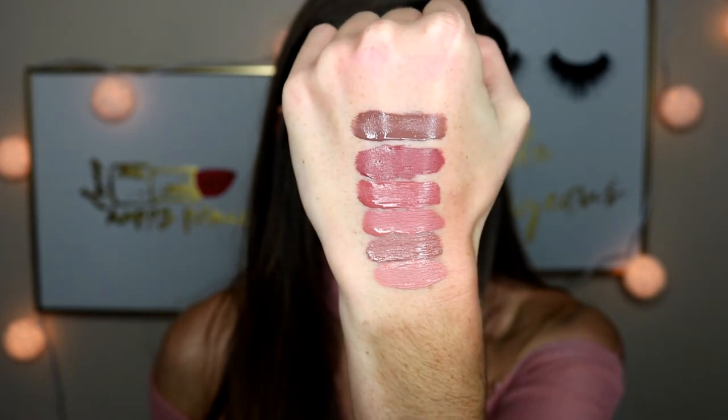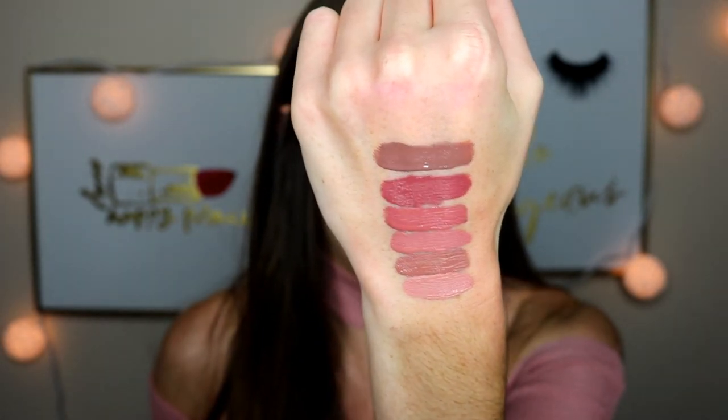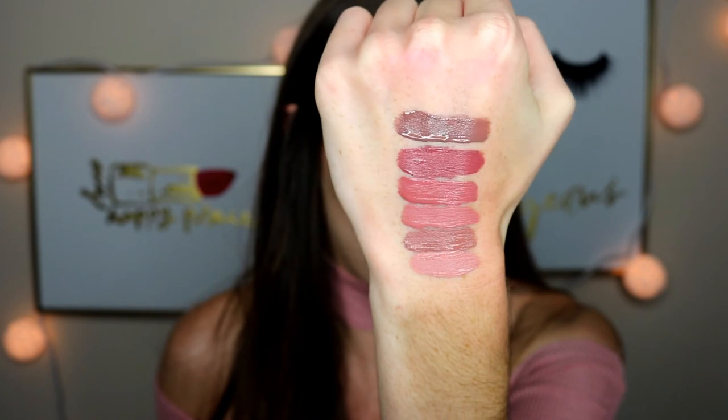Next up is the shade Mess Around. This is like a brown — definitely a very toned-down chocolate, kind of like a milk chocolate. This is definitely a chocolate fall/winter color. I wouldn't necessarily wear this in the summer — usually I stick to pinks, reds, and rosies in the summer, and deep colors like this in the fall and winter.